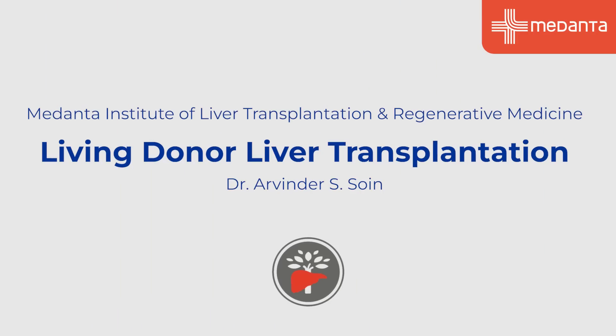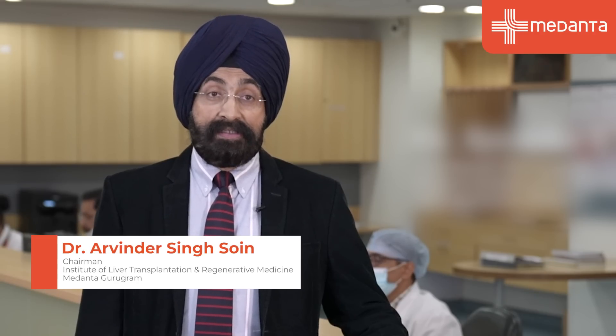I'm Dr. Arvindar Soyan. Today we are going to talk about living donor liver transplantation. This is an operation by which a life-saving liver transplant can be done for patients with liver failure and liver cancer, taking half of a family member's liver as the donor organ. The patient and the donor will first undergo evaluation to see that it is safe for them to undergo donor surgery and transplant surgery, and that they match up in terms of liver size and anatomy.